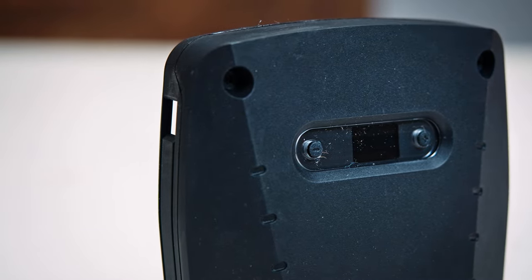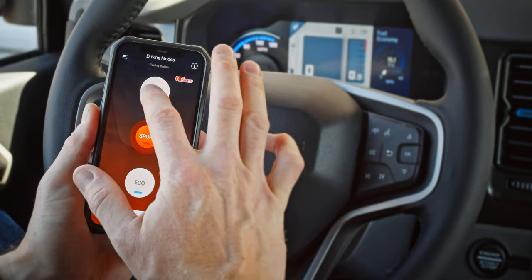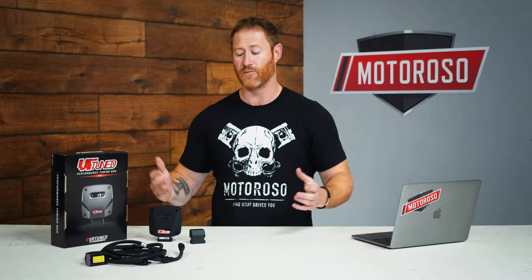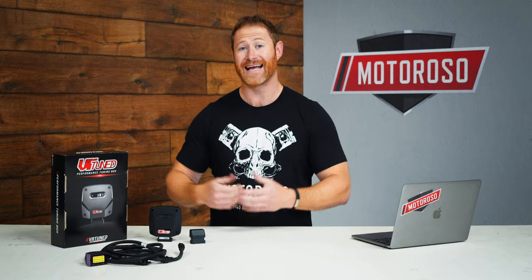They also sell this for an additional $50 with Bluetooth app functionality, which allows you to change the setting on the fly from your phone — right from the cab of your Bronco. We think that's an absolute no-brainer, because otherwise you have to stop the car, get out, open the hood, and press the button. That's definitely the way we'd recommend getting it, and in our install guide we'll show you how to connect the Bluetooth device and make your changes.